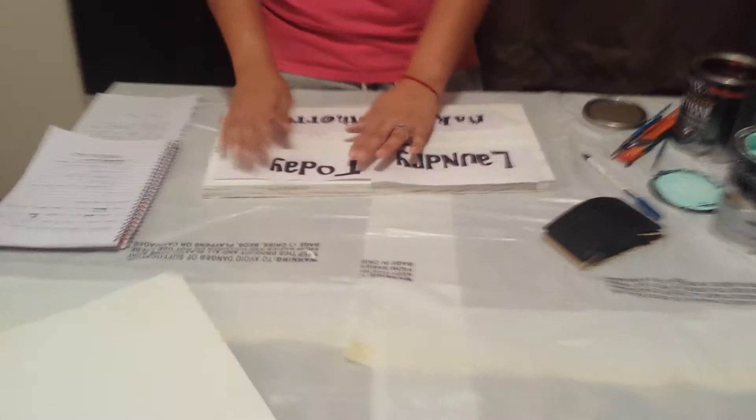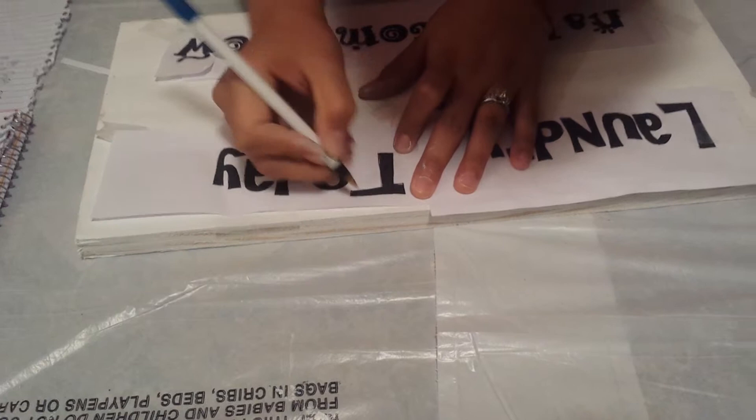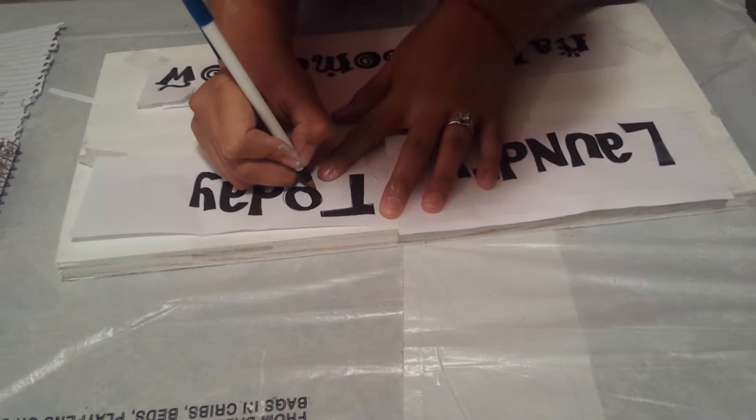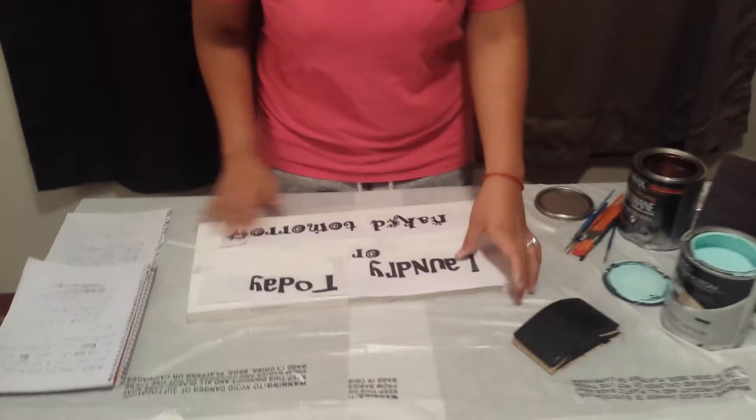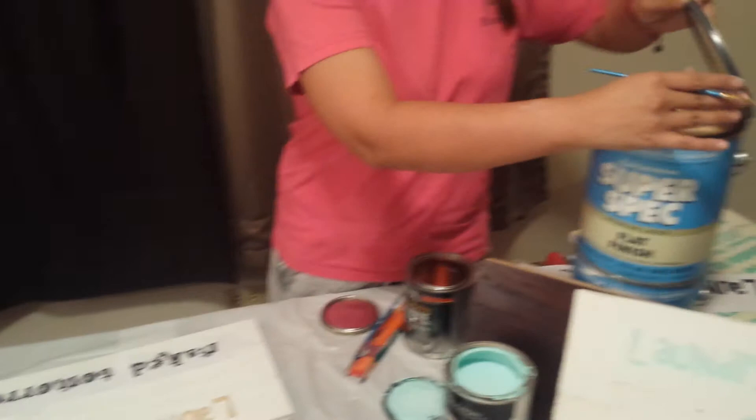Then you take your piece of paper and place it on your piece of wood. Then, with your pen, you trace your letters. Make sure you're doing it kind of hard, that way the letters will show when you're tracing them. Once you've got done tracing everything, you take off your paper.